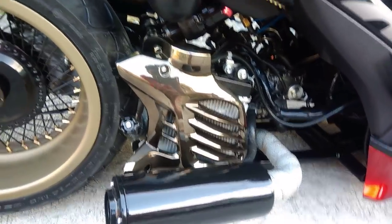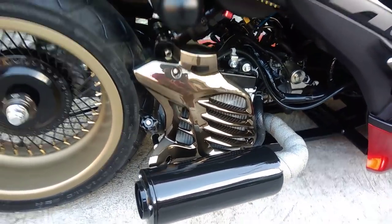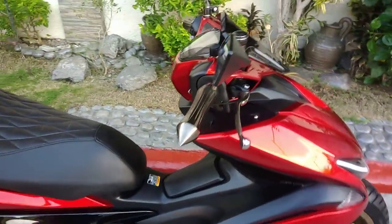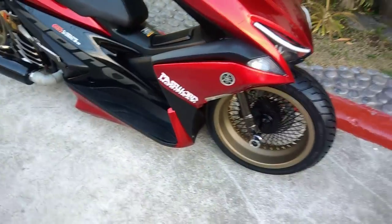We could call this one black chrome. On camera it looks a bit different but it's actually chrome. So everything you see like this is originally chrome — it was just made black.